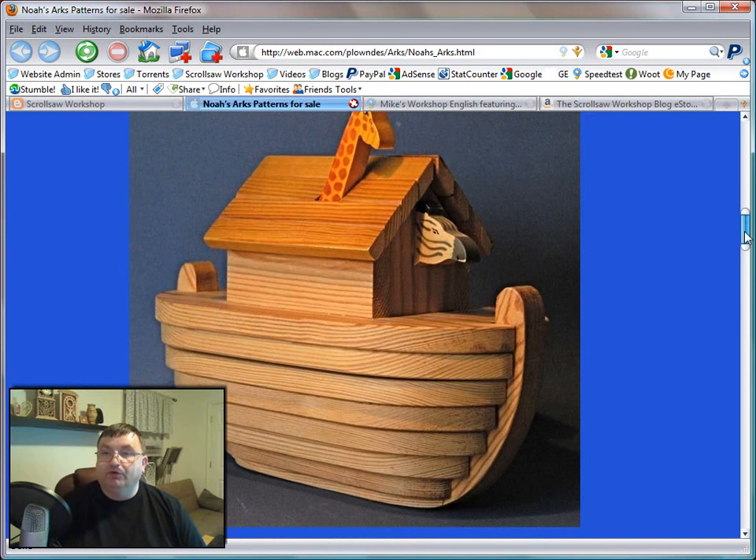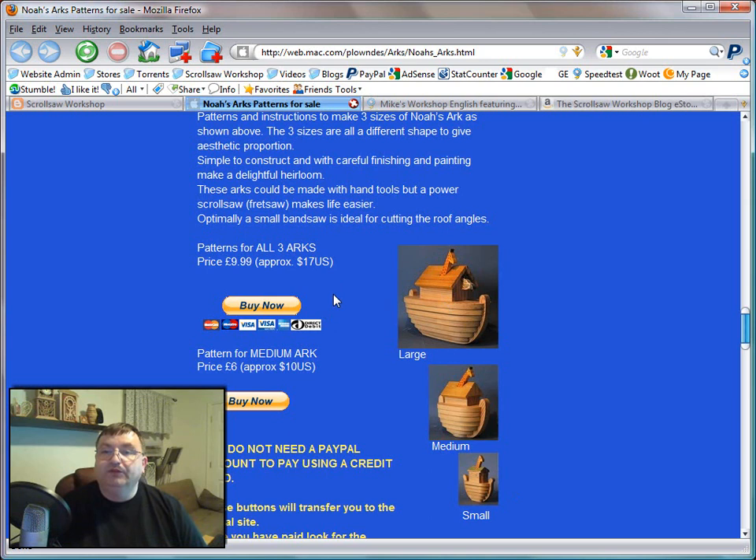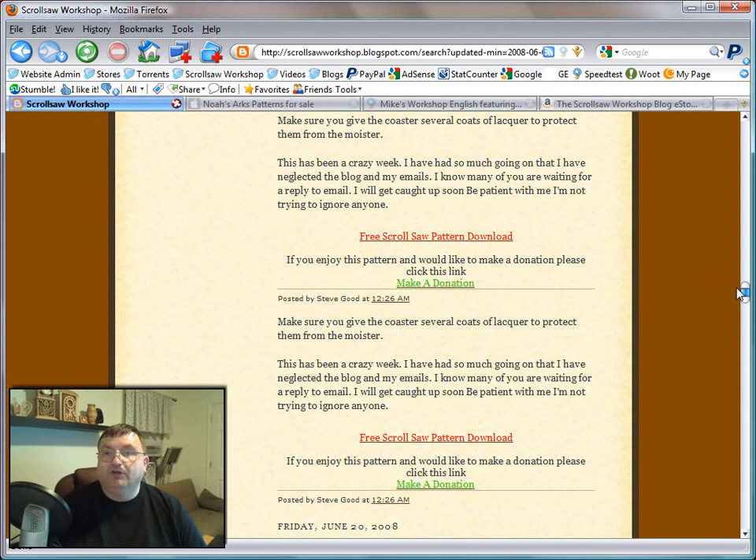If you go over to his website, you can see a full size picture of the large Noah's Ark and it really does make a great little puzzle. He sells this pattern on his website — you can get all three, the large, the medium, and the small for I believe it's like $17 US, and it's an instant download pattern, so that's really great. So if you get a chance, run over and check him out.